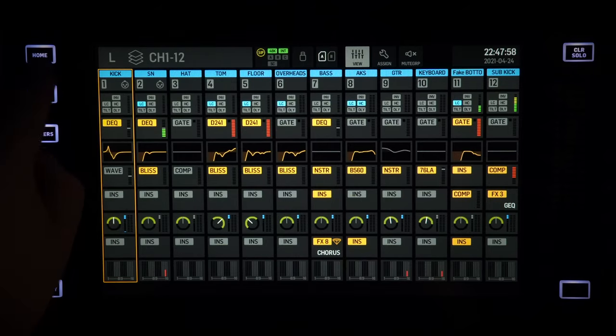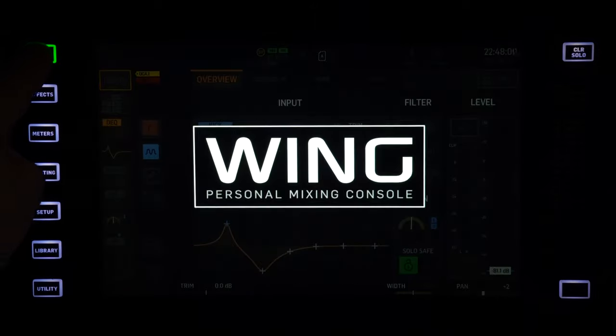Hi everybody, welcome to another quick wing tips. Today will be the shortest video I will ever do about the wing. We're going to check out console lock. Console lock is really easy — it's really one knob. All you have to do is hold down the OHM button for about two seconds and it will lock down the console.